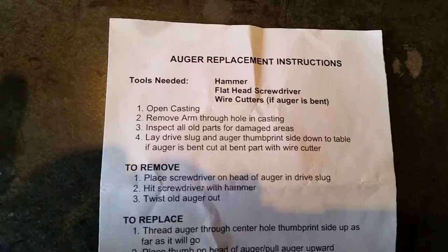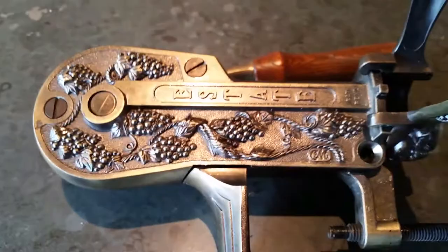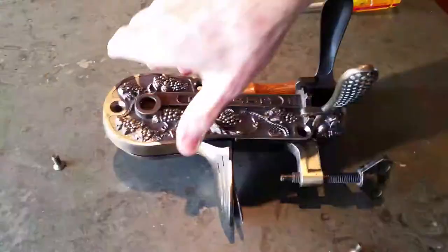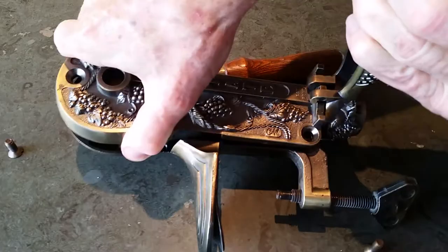Remove the screws from the opener and put them in a place that you don't lose them. Remove the casting carefully.